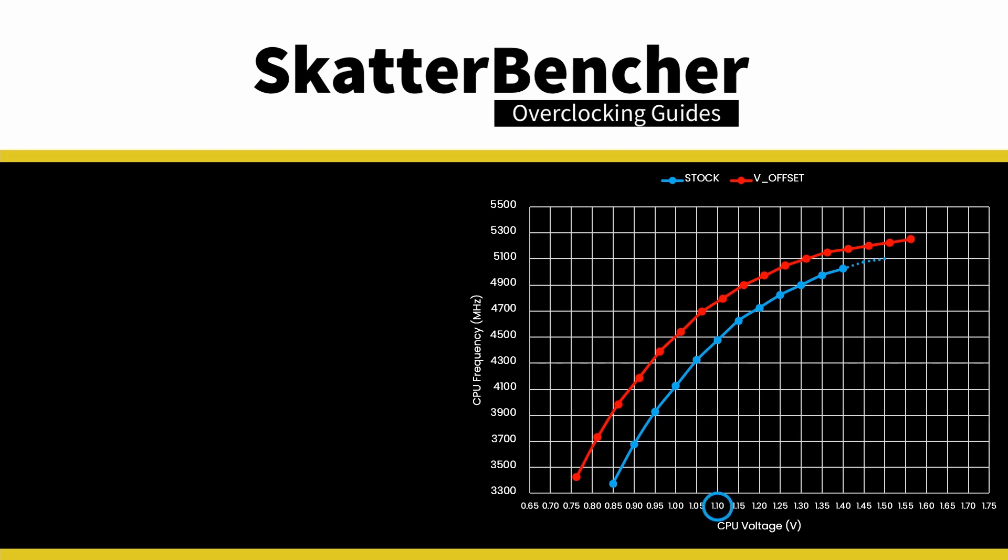Keep in mind that adding an offset to the entire VF curve means you'll also get higher voltage at lower frequencies. In heavy multi-threaded workloads, that means you'll run out of thermal headroom faster than without the voltage offset.